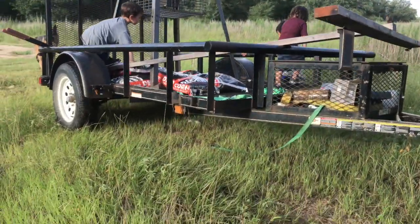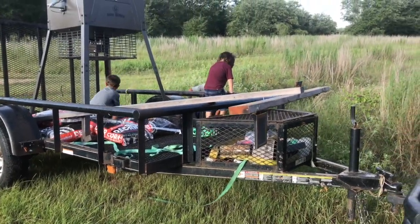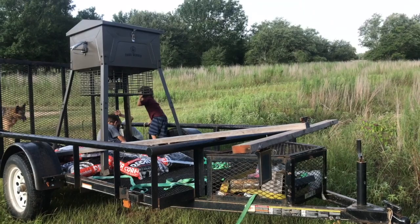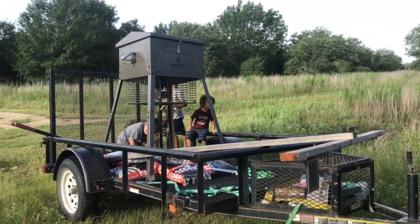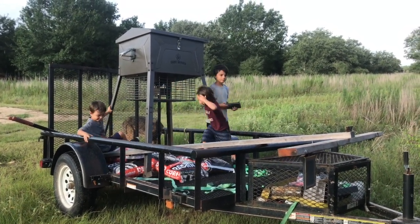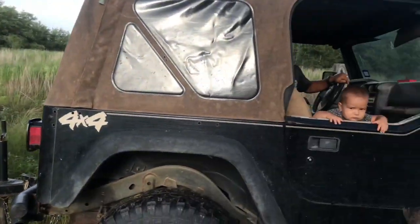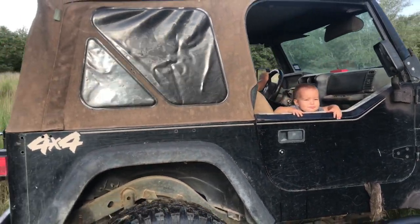Did you park on it? I think we can take the other light off. I'll watch it. I'll hold it. Alright Sam, you ready? Yes. I like it.